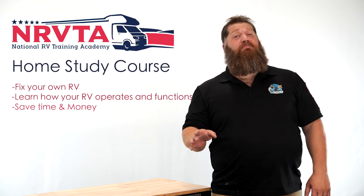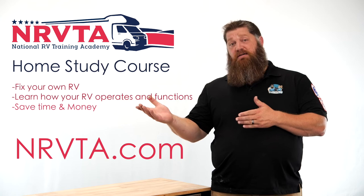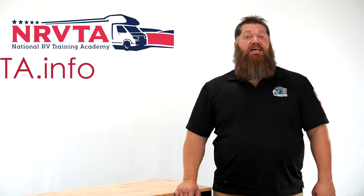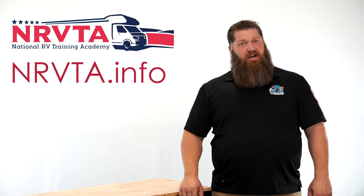If you want to be able to fix 80% of the problems on your RV, check out our home study course at the nrvta.com website. If you'd like to earn an income and create a business while on the road, check out our website at nrvta.info. Fill out the form and start your business today.